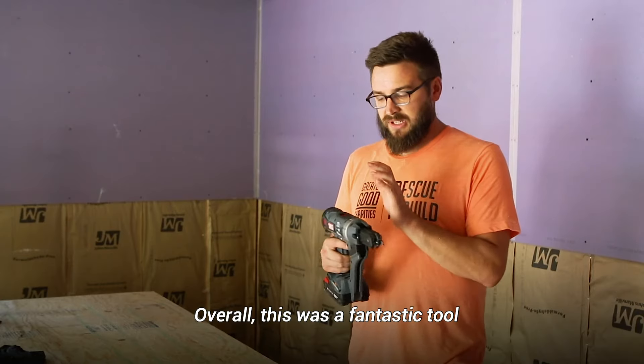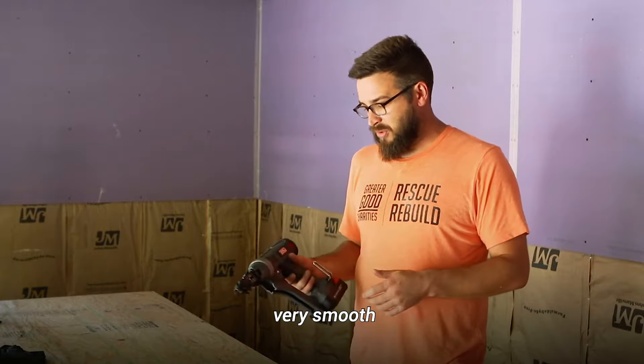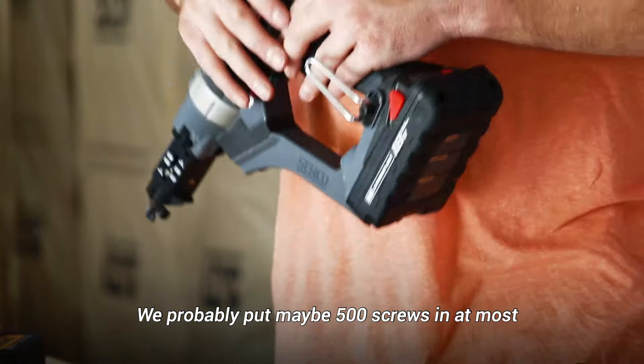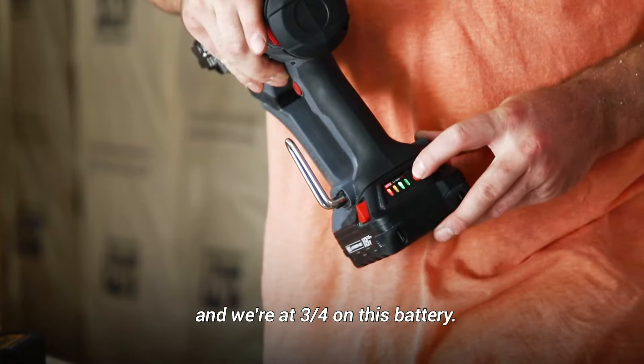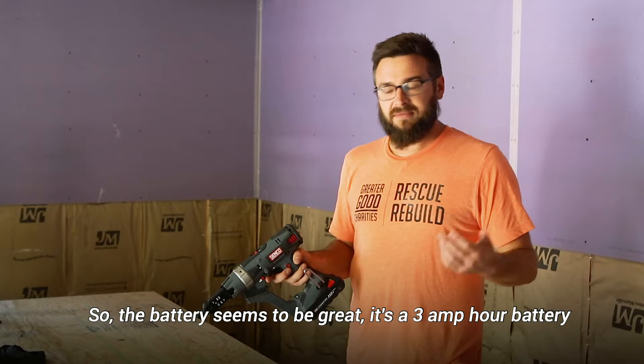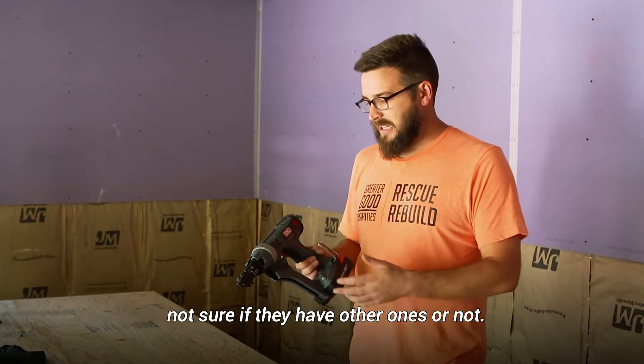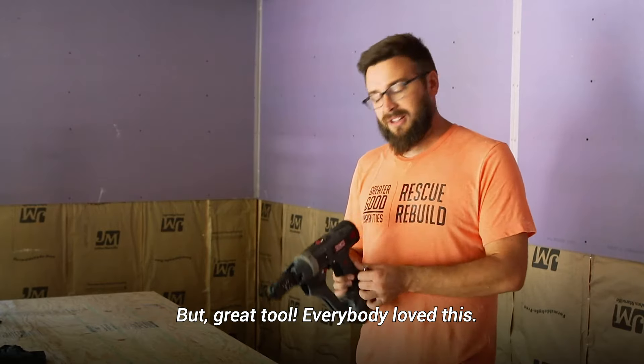Overall this was a fantastic tool — very smooth. We probably put around 500 screws in at most, and we're still at three-quarters on this battery, so battery life seems great. It's a three amp hour battery. Not sure if they have other sizes, but great tool — everybody loved this.